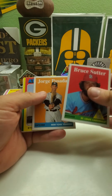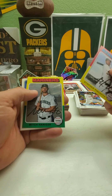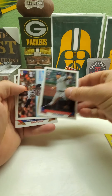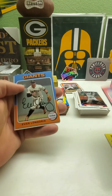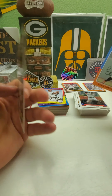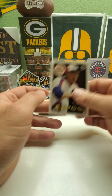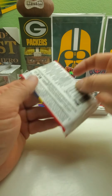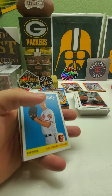Bruce Sutter, Jorge Posada. Wait, maybe that first one isn't an auto after all. Eddie Mathews. Let's check that card out then because the Randy Johnson was the insert I set aside — I didn't want to take a chance in case it was autographed. So we've got a Randy Johnson Expos insert. That's the one you want autographed — that's the card out of all the Expos that you really want autographed.